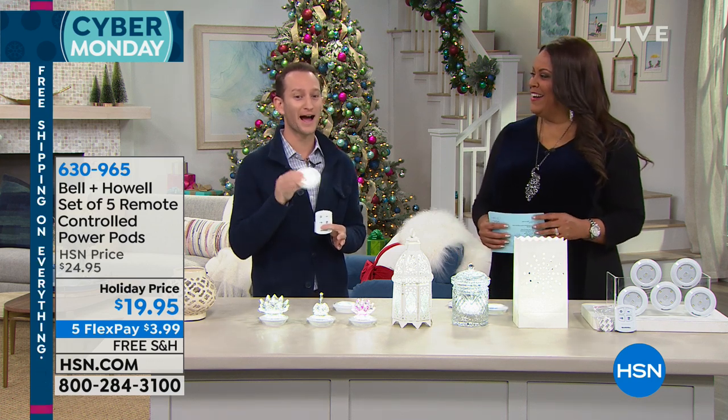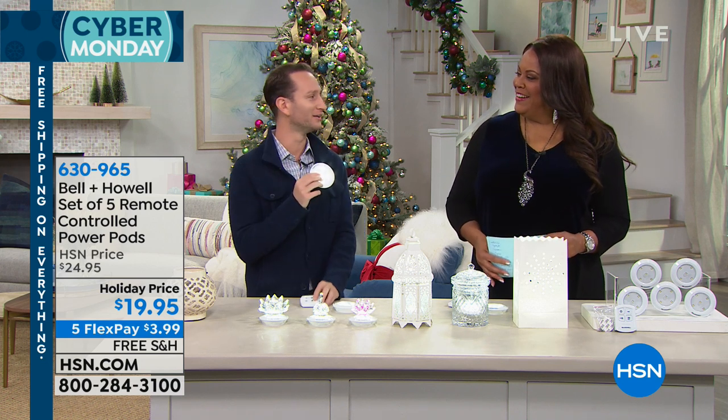So they can travel with you as you're going to hotels. Put them in the bag. They're completely light, small profile.